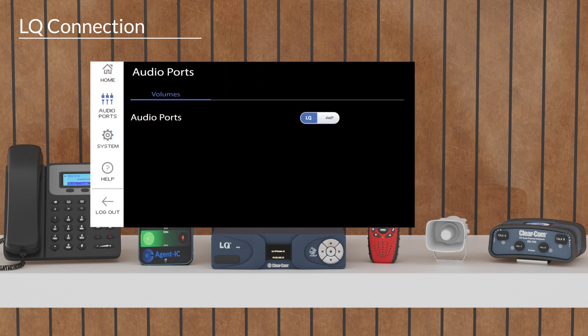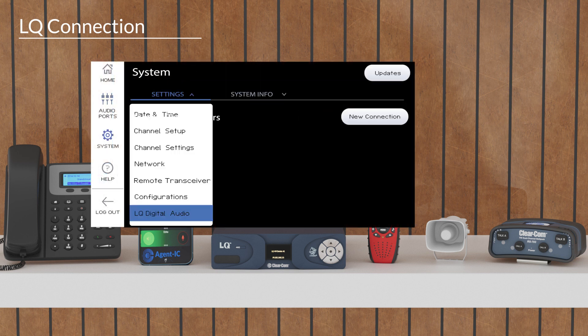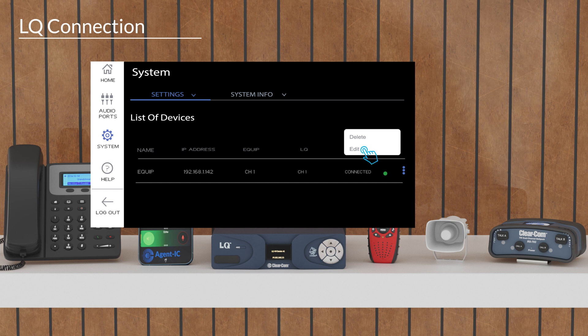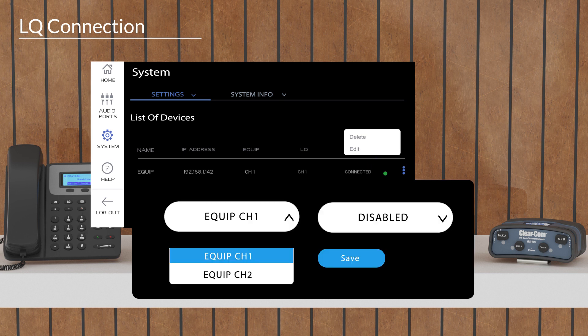Select Audio Ports, then select the LQ digital device and press the New Connection button. Enter the required LQ device information and press Create Connection. To assign audio channels, select the More icon and select which channels should be assigned to the connection.